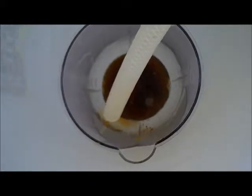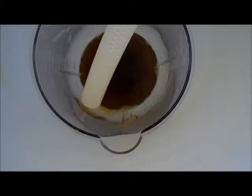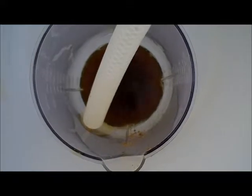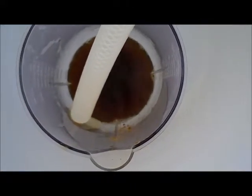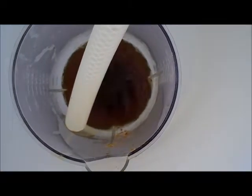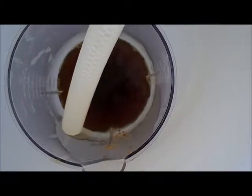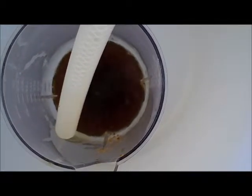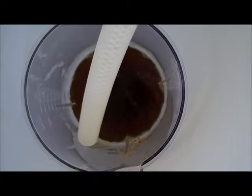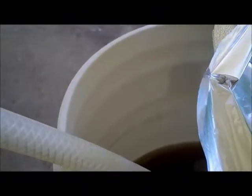Your first runnings are going to still have a little bit of grain in them, so you let some of it come out slowly so the grain bed settles, then you recirculate it back. You do this a few times until your wort starts to come out clear — free of little floaters. You'll probably need to do it a good four or five times before it starts to run clear, and then you can just start collecting your full boil volume.